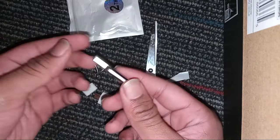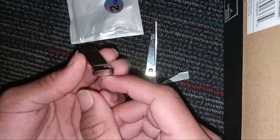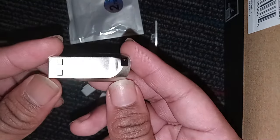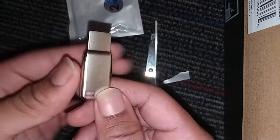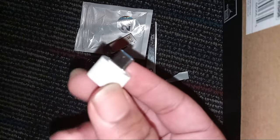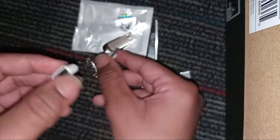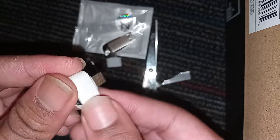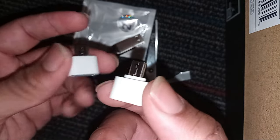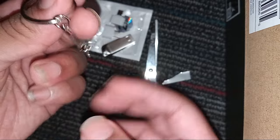Now if you look at that, we have the USB. We are going to take a look at the texture — it is actually a thumb drive. It's actually a product; there are things inside. We have a USB Type-C, and last but not least, the Android adapter. I didn't know it came with all this, so this is actually kind of awesome.